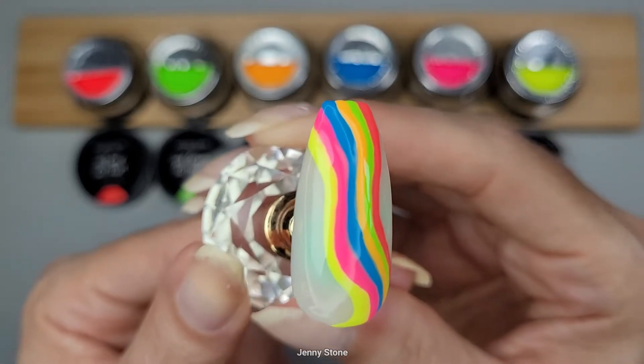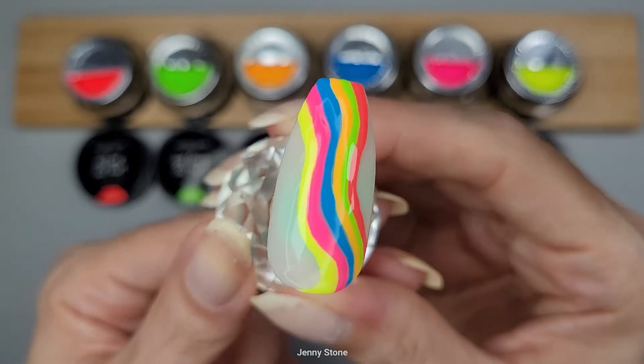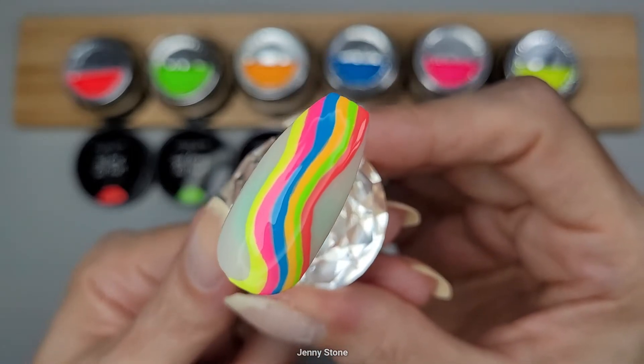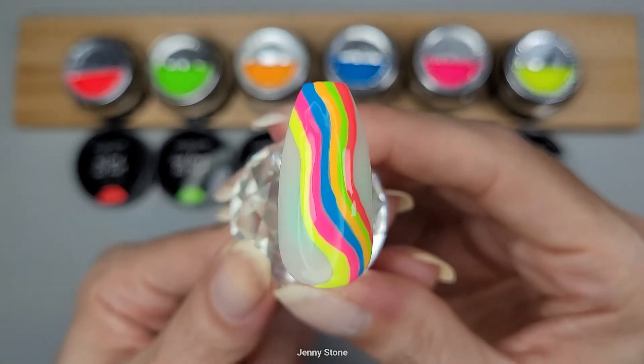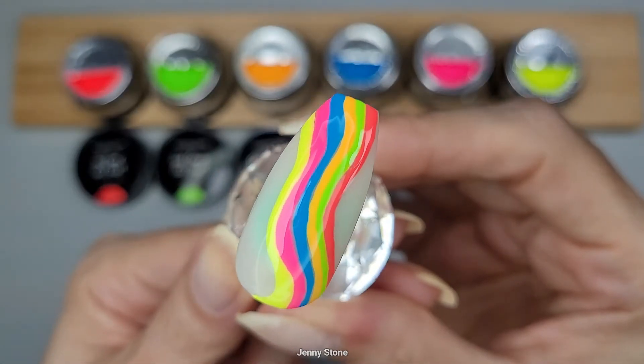They're super opaque, bright, and colorful, and these are going to make beautiful designs. Let me know which one of these is your favorite shade, and remember you can use my discount code to save on your purchase on the Madam Glam website.